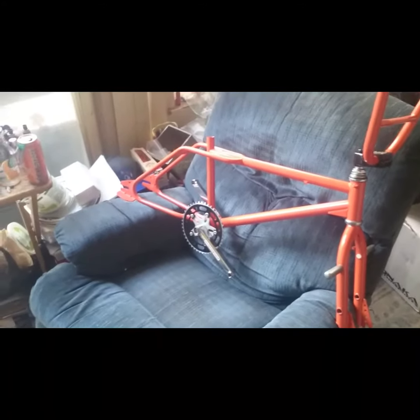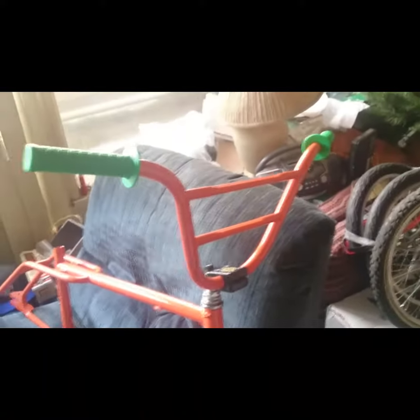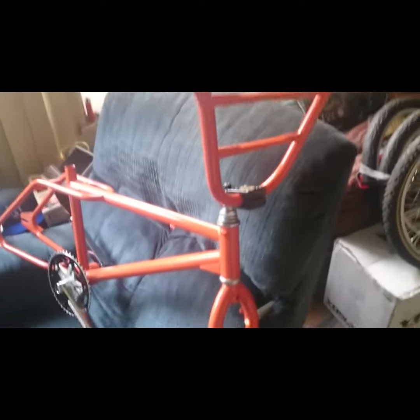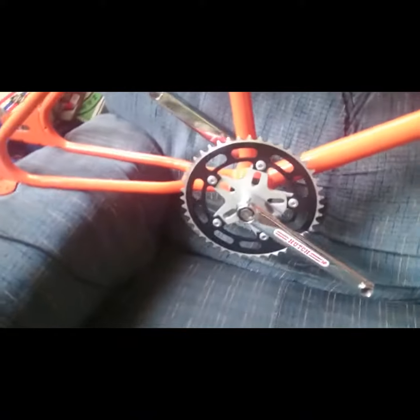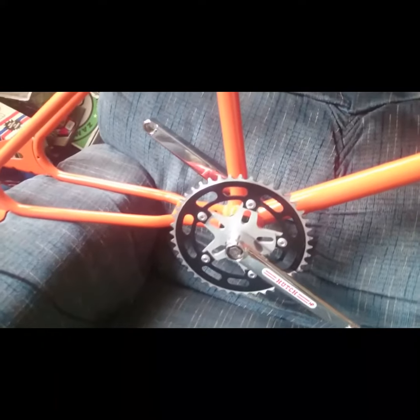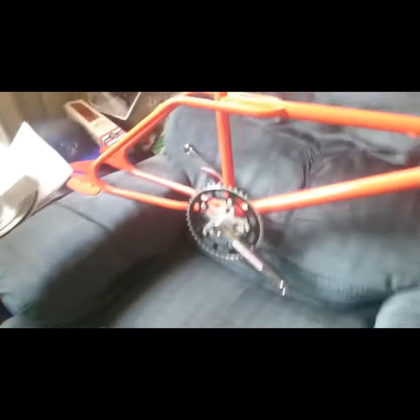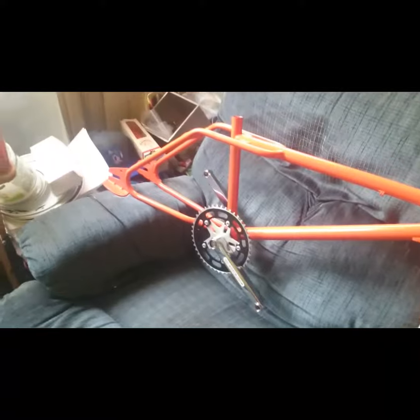Old school BMX rider here. I now have my ACS45 chromoly black stem on. I got my original XL bars with the new grips. Headset's on, forks are on, standers are on. Hutch profile box cranks — and I believe that is actually a Shagino chain ring — are now on with the sealed bearings.